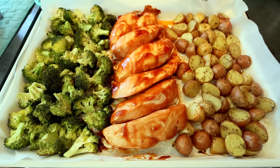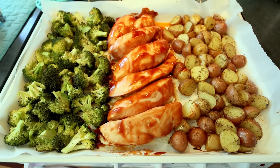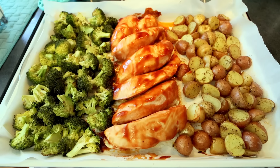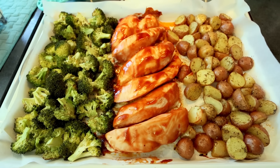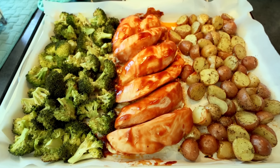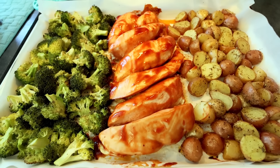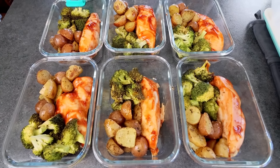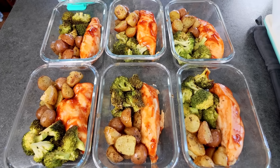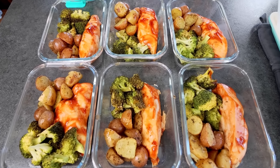I love sheet pan meals — breakfast, lunch, or dinner, doesn't matter, I love them all. Not only are they fun and easy to make, they have very easy clean up. So they're definitely a go-to for me when I'm busy, and right now we're kind of finishing up our move, still trying to get our house set up and get through those last boxes, get everything organized. So I'm really trying to keep our meals as simple as I can, and I like to do sheet pan meals.